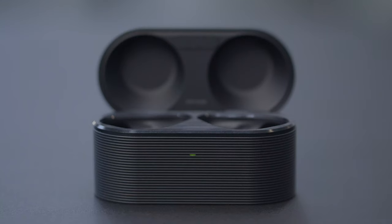If the earphones are low on battery, only 20 minutes in the charging case will give you up to 1.5 hours of playtime. When there are no earphones in the charging case, the indicator light will show the battery status of the case itself: solid green when the battery level is high, solid orange if the battery level is medium, and solid red when the battery level is low.